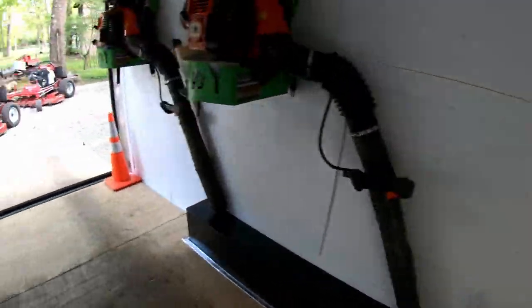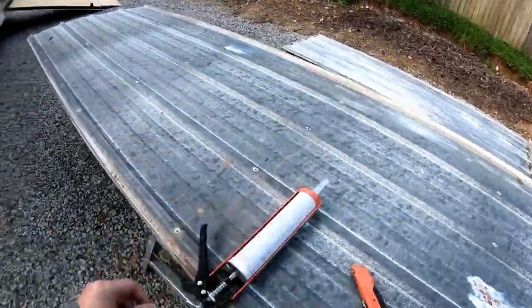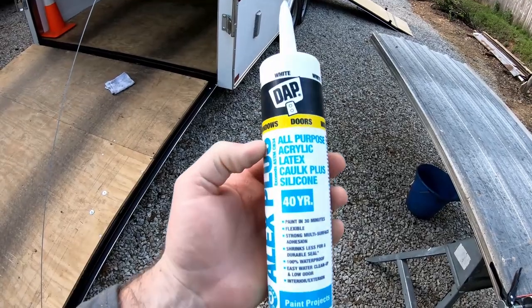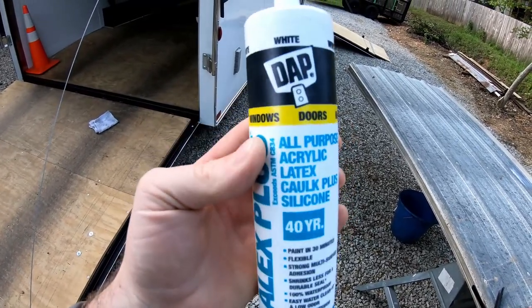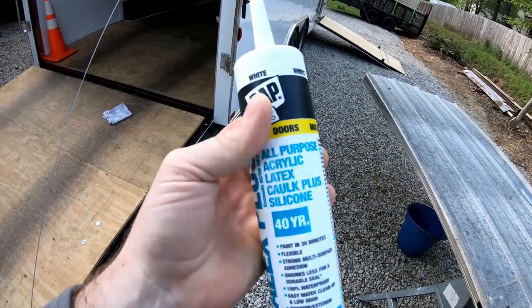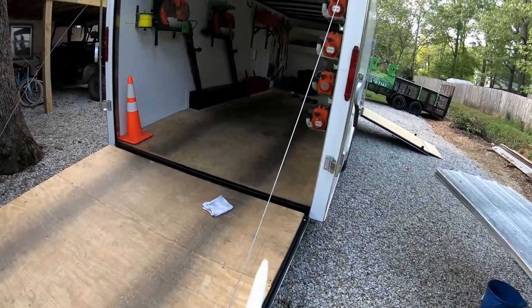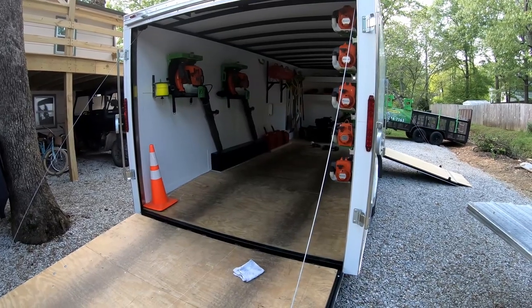I've got the inside of it all sealed up, as you can see. Also, a little bit of gasoline on a rag took that fingerprint right off that I'd accidentally left in the sealant. The product I used on the inside is Alex Plus all-purpose acrylic latex caulk plus silicone — what I refer to as painter's caulk — because you can use it on anything and it's paintable. If I want, I can paint around that to clean up the little bit of mess on the wall. Anyway, the fuel door's in and hopefully tomorrow I can test it out and get some video for you guys.